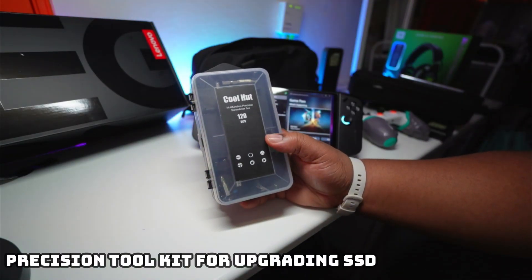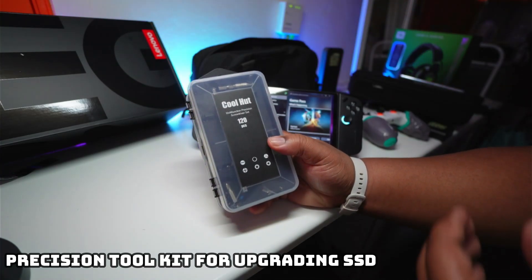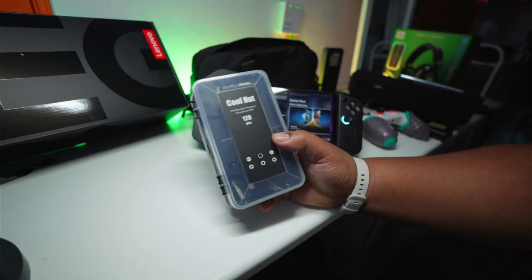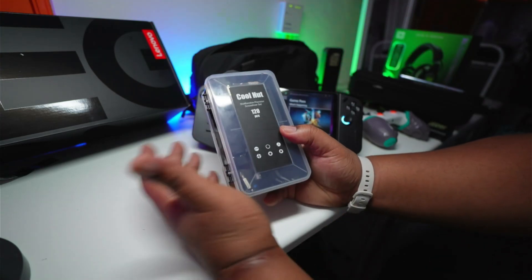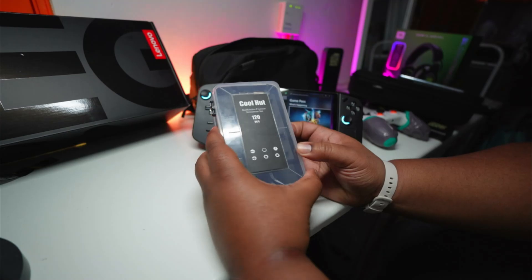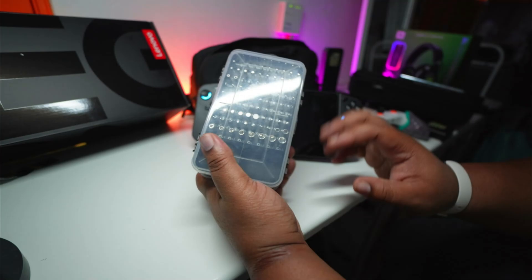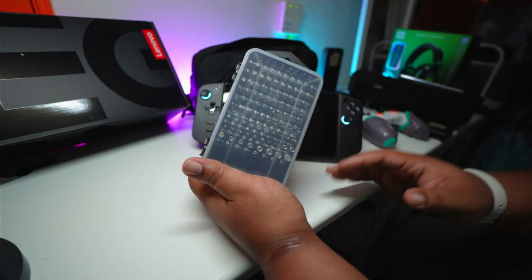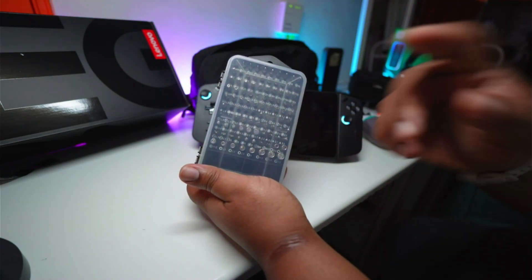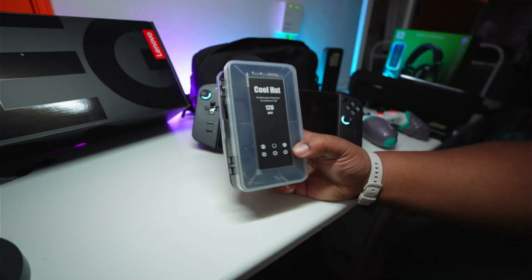Last but not least, get yourself a precision toolkit for the Legion Go in case you're thinking of upgrading the SSD. Any of these little gaming Windows PCs, you can use a precision toolkit to get them open, mess around with the internals, and perhaps upgrade or even fix your device. They're literally under £12 on Amazon, so definitely pick one up and get into that PC tinkering lifestyle.